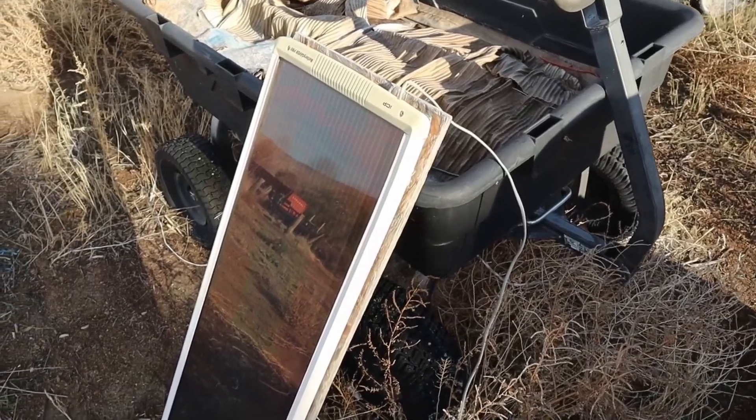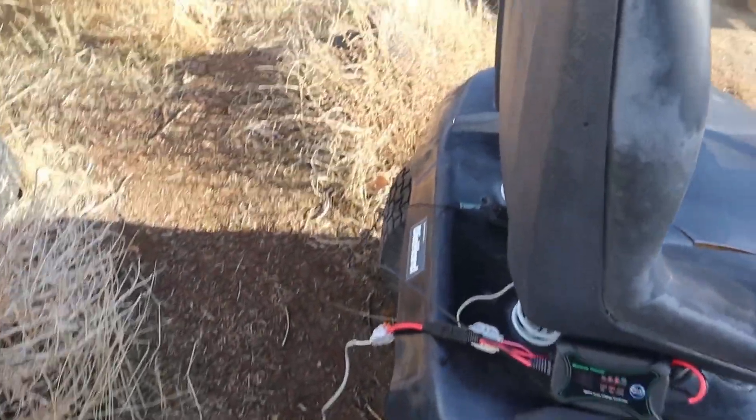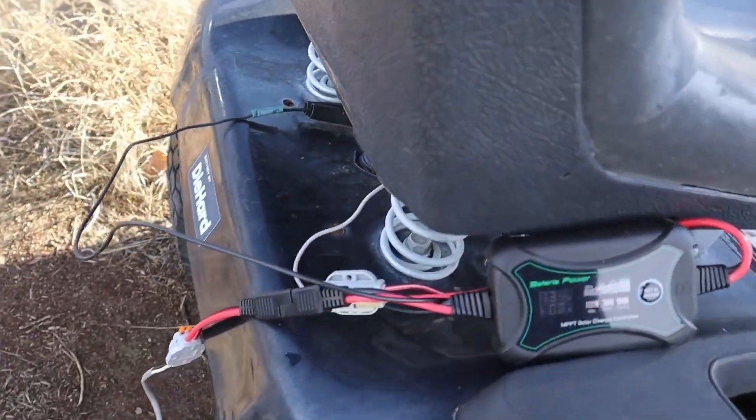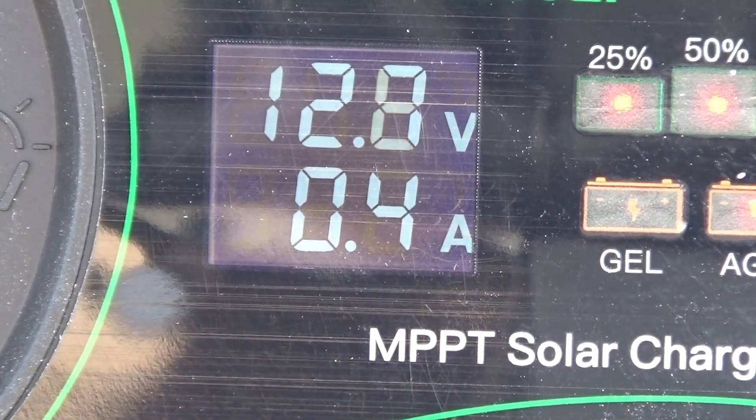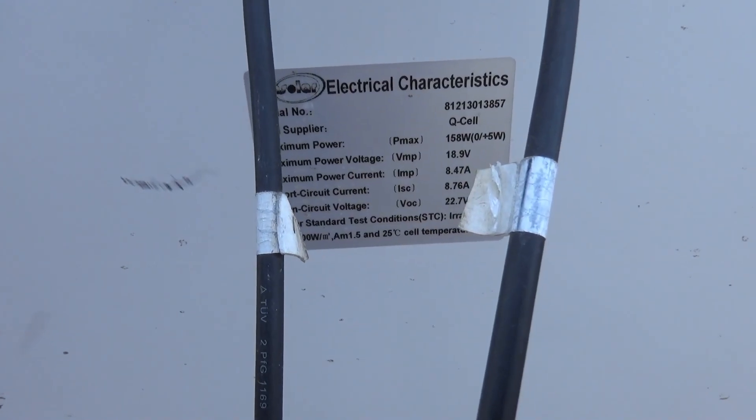A couple weeks ago I hooked this charge controller up to a small solar panel because it's the only one I had available, but it wasn't really putting out any kind of power. So today we're hooking it up to a solar panel I had on another project and we are going to see if we can get a little bit more power out of that.